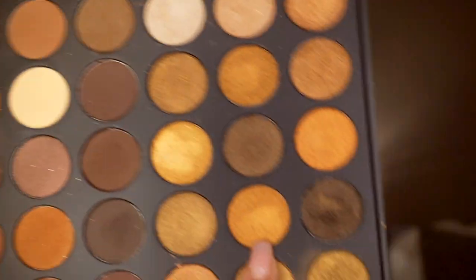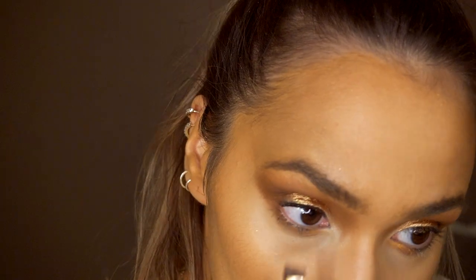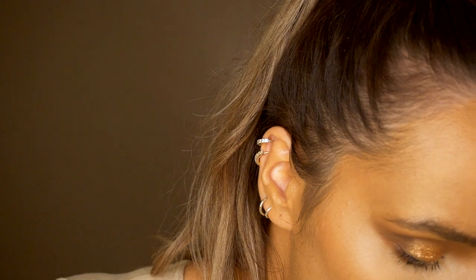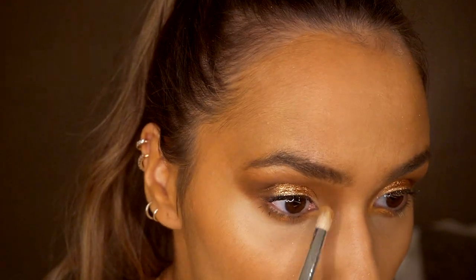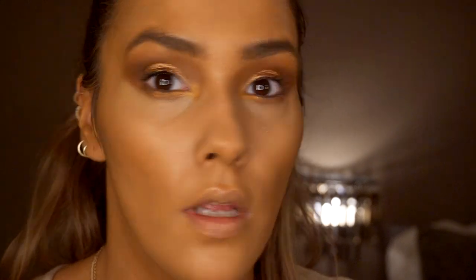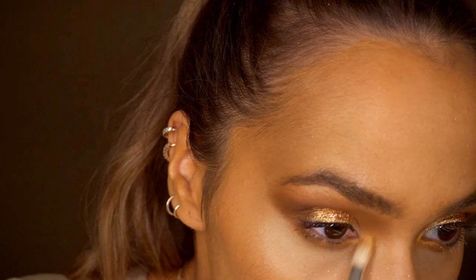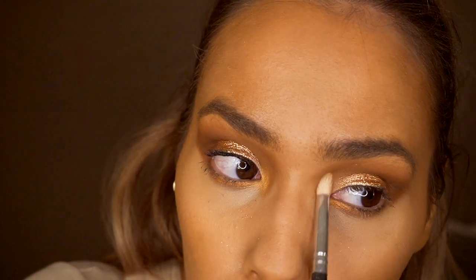I'm going to go in with this shade from the 35R palette and pop that on the inner corners of my eye on the lower lashes. It blends quite nicely into the inner eyelid. Then on the inner corner I'm going to pick up that shade again and pop it right in there. It's not too dramatic but it adds a nice bit of light into those corners.